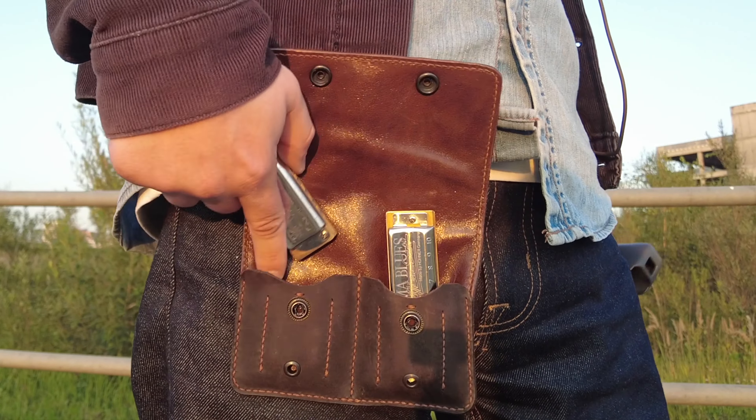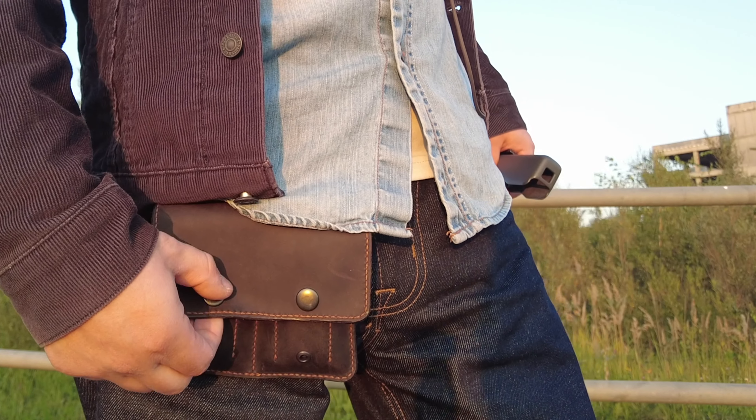Но в какой-то момент подумал — а почему бы, собственно, не сделать патронташ для гармошек. Сначала хотел через плечо такой, наискосок — как у Вилла Уайлда там или Шугар Блю. Но потом подумал, что отложу-ка я эту затею на будущее, потому что кожи там надо много, гораздо больше использовать, чем для того же пояса. Короче, гармошечный пояс решил сделать.